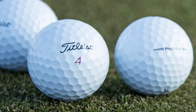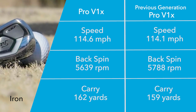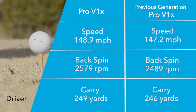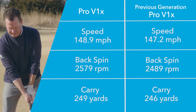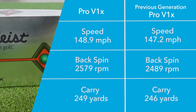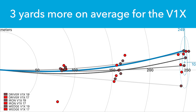Starting with the Pro V1 X, the wedges were virtually identical — I wouldn't be able to tell you which ball I was hitting. The same holds true with the seven iron. But here's where it gets fun with the driver. I swing at just under 100 miles an hour, about 97–98 on average. Going to the new 2019 Pro V1 X, my ball speed went up 1.7 miles an hour on average, and on my best shot it went up four miles an hour.